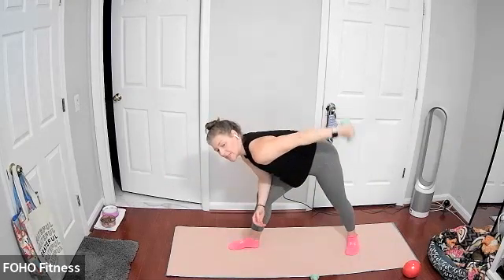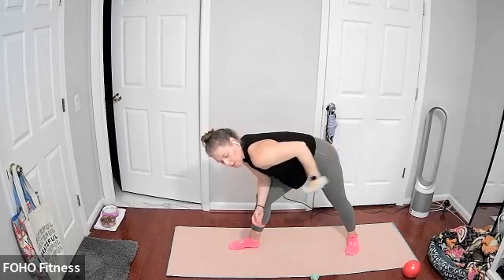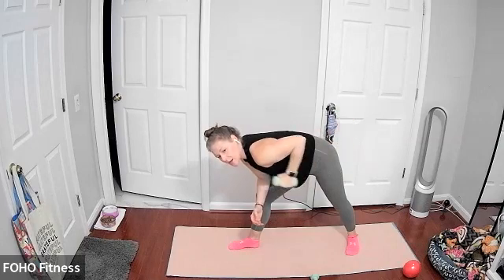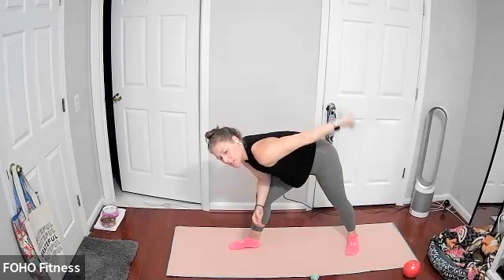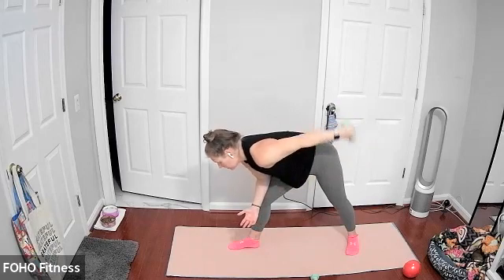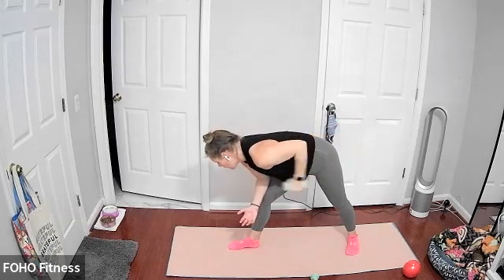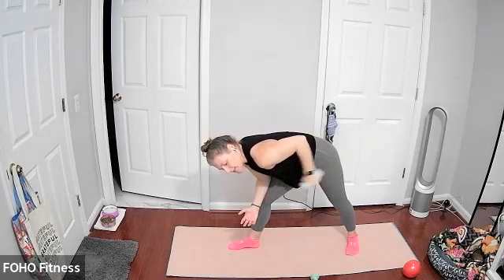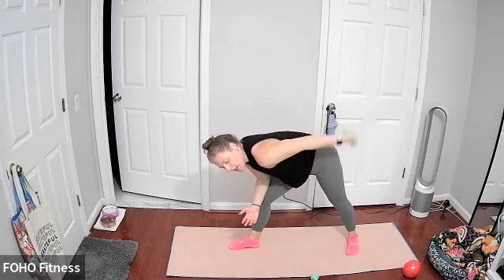Keep that left elbow up. From here, we're just going to extend and bend that left arm, working the tricep on the left side. Core is engaged. Just extending that left arm — think about squeezing your tricep as you extend it nice and straight. Elbow stays lifted, don't let that elbow come down. Try to keep that elbow up just as high as when we were doing the rows. Just bending and extending that elbow. Looking down towards your right big toe, neck in neutral spine. Palm facing in towards your body. Last one.